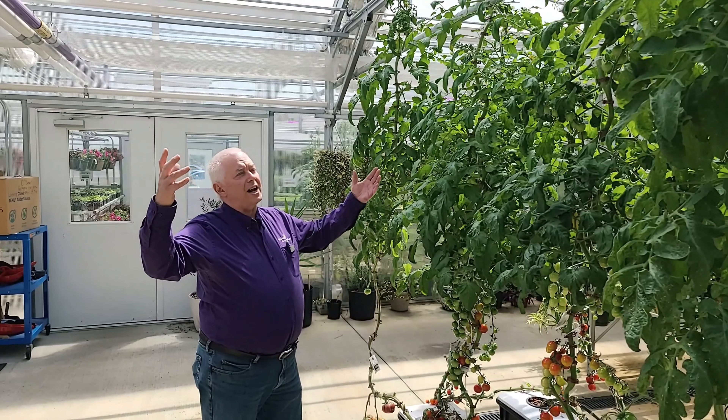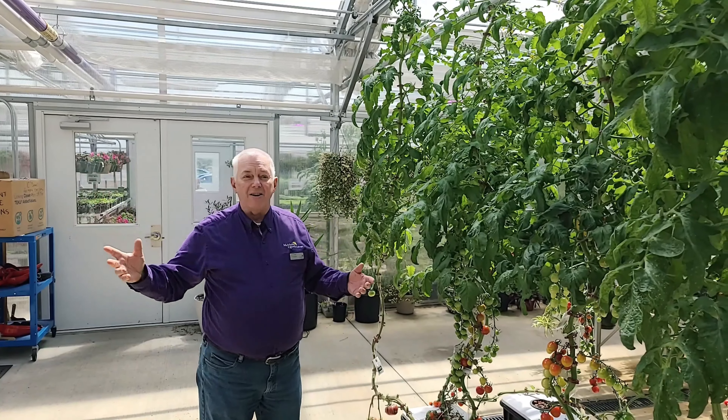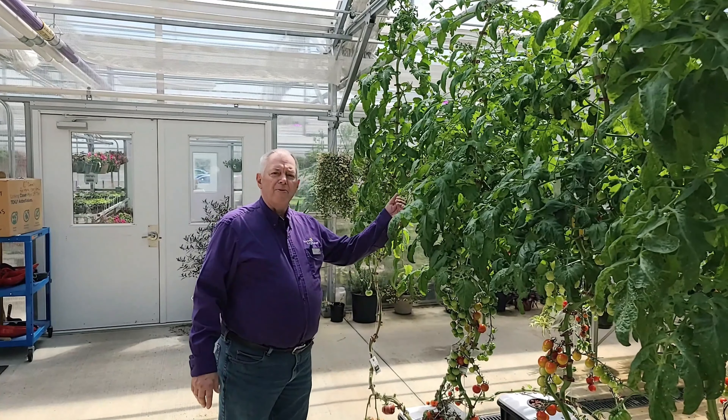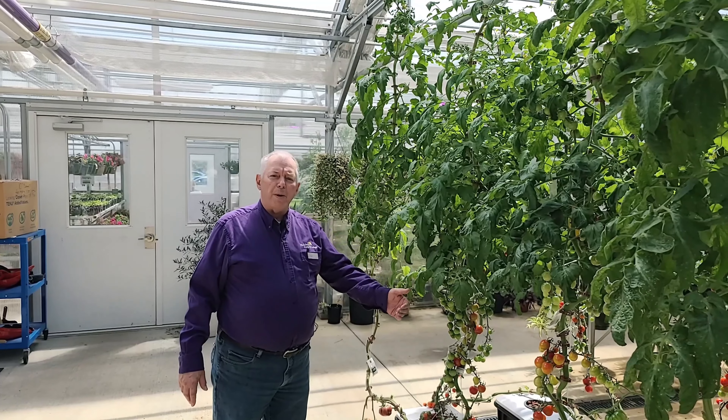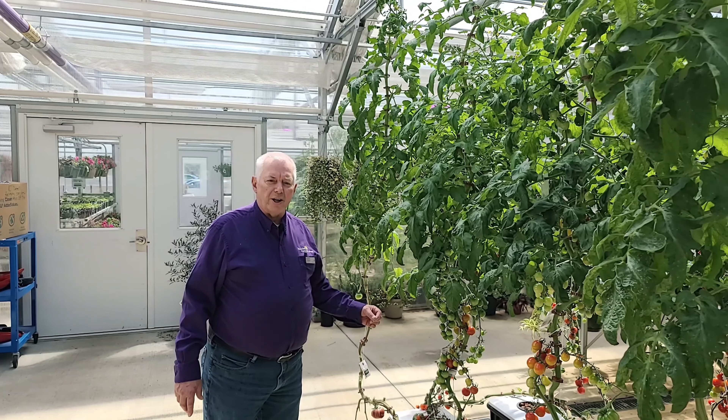We're in the greenhouse today where it's sunny and warm, and we're actually trying to cool it down because it's just a little too warm. So we're going to move from this bay out to bay number three, which is where we have most of our hydroponics growing.